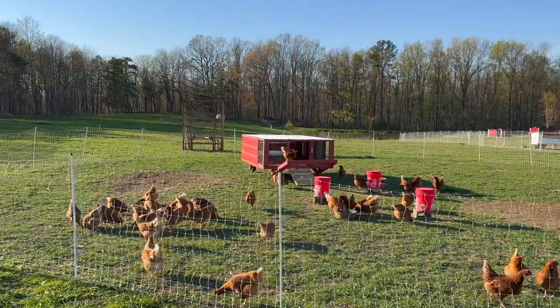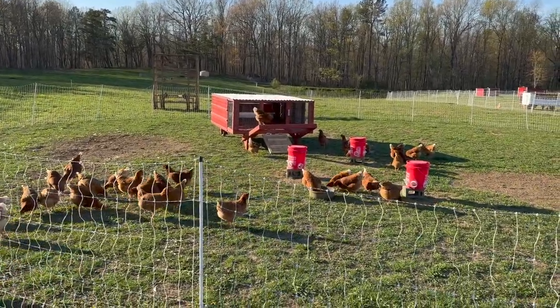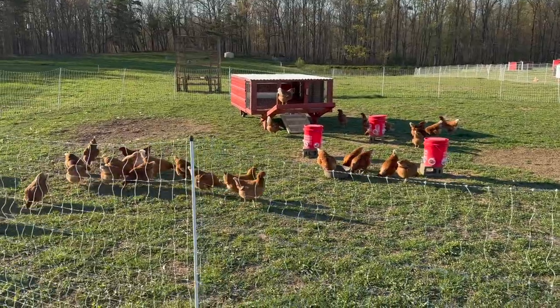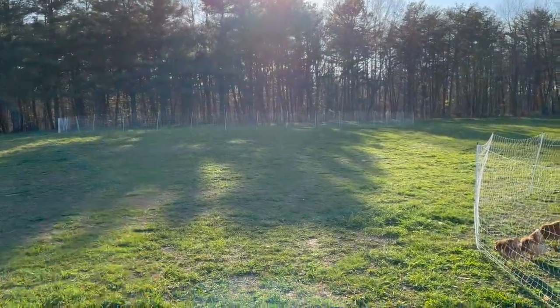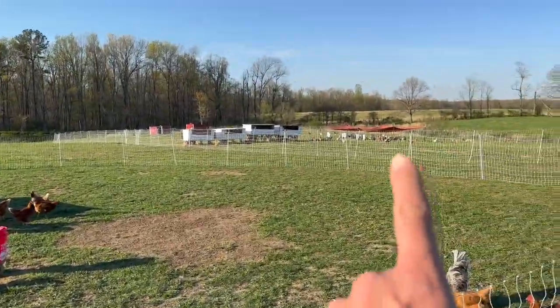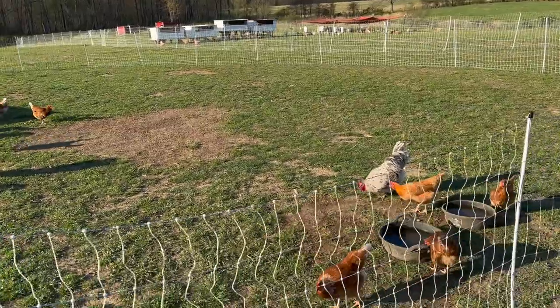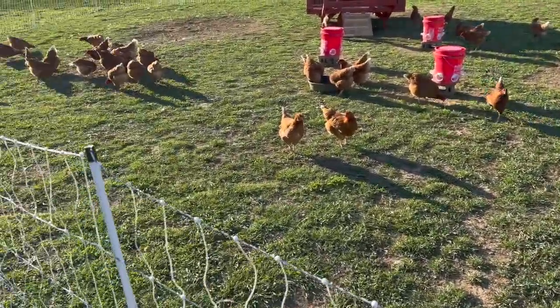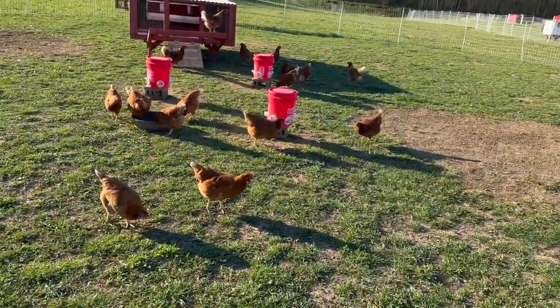Hey guys, it's evening chore time. I've got Brooklyn out here with me. This new chicken tractor looks great — we did paint it so it will last a little bit longer. Another thing: once all these birds go up tonight, we're moving them up against the wood line so they have shade during the day. These guys do need shade — that's why we moved the big set of chickens and put shade cloths up over there. They get hot, so they do need shade.